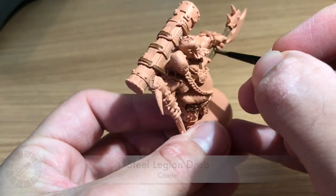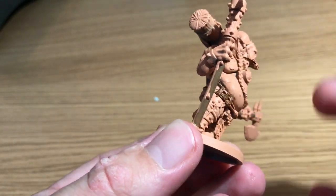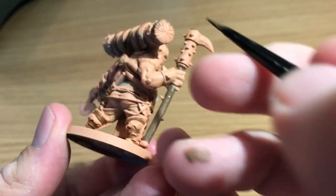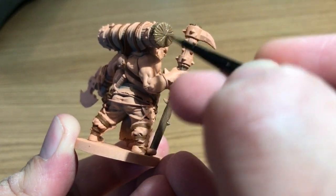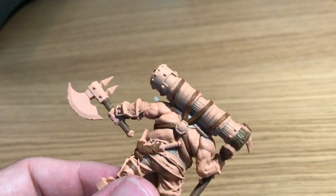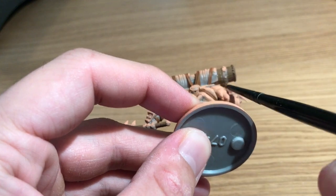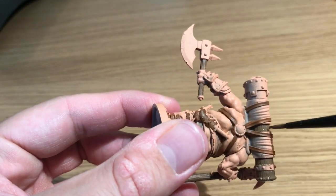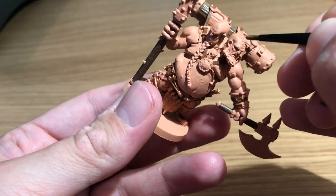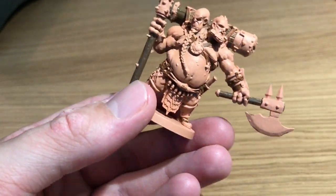Moving on to Steel Legion Drab — a lighter brown by Citadel. If you don't have it, Leather Brown by Vallejo or Army Painter is a similar tone. This is just to add a different brown to the model. He's painting in all the sticks and handles for the axe and the spiked club, as well as the battering ram on the back — all the wood with Steel Legion Drab.